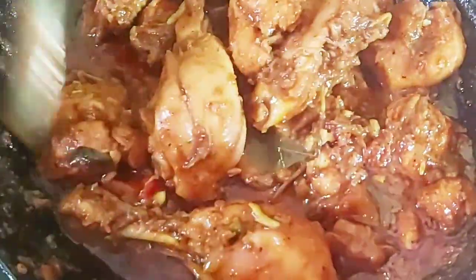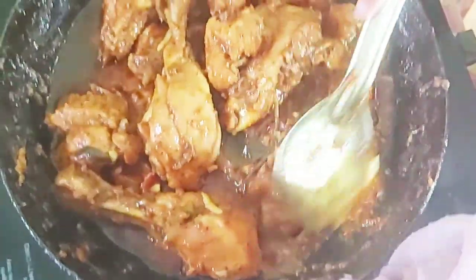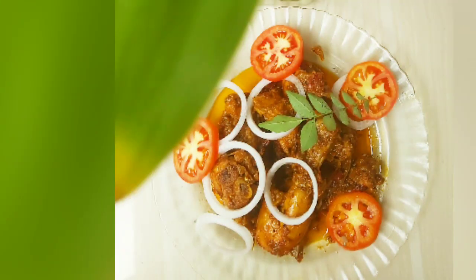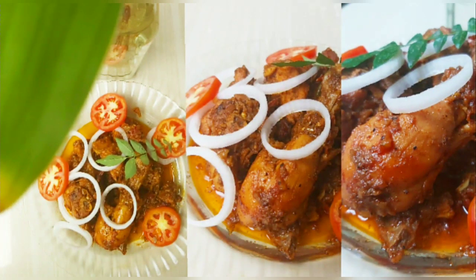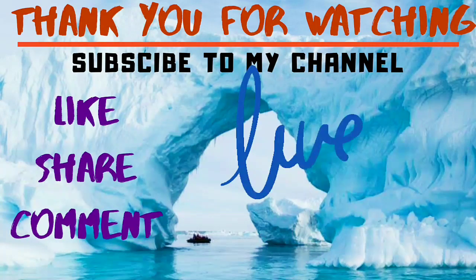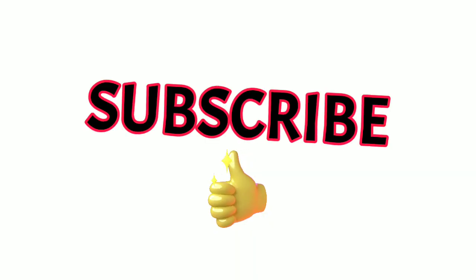Now I will cook the serving. This is a great dish for this gravy. We made our chicken very good — this dish is very good. Try this dish. Please like this video. Thank you.